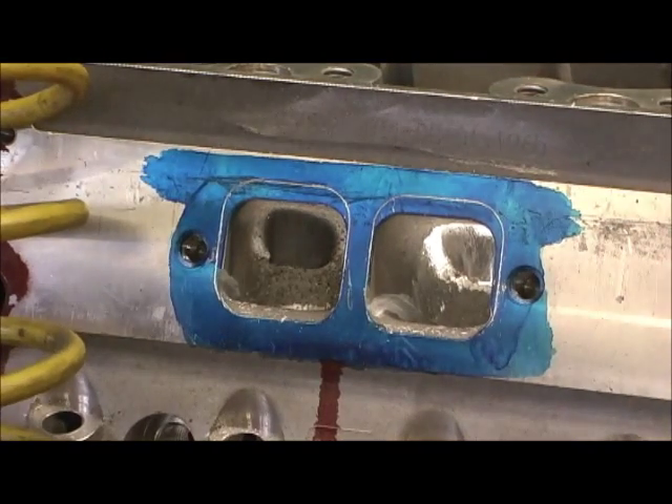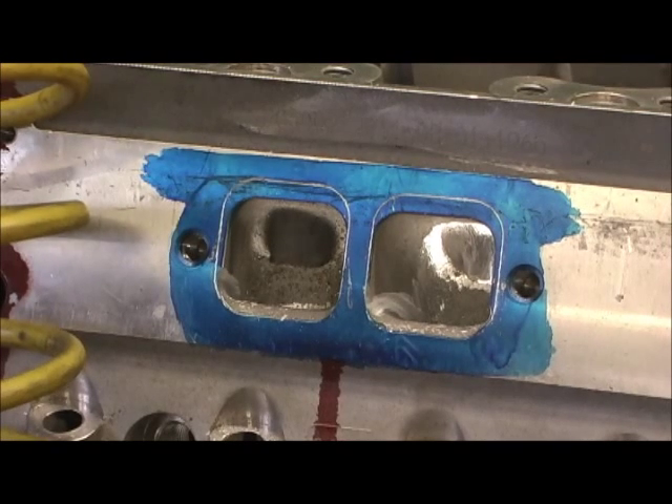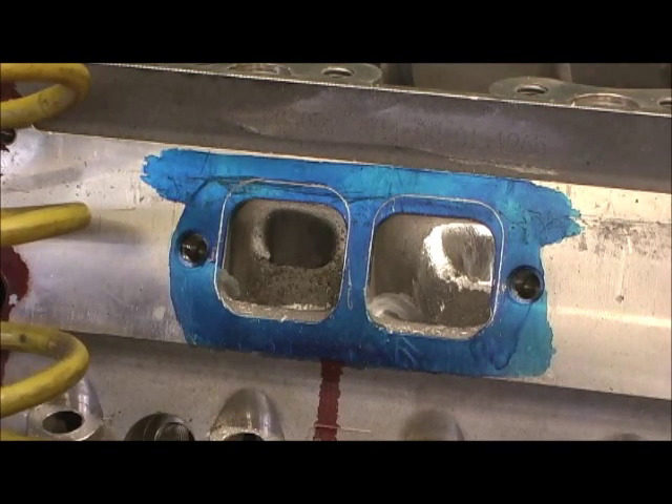I'm going to go ahead and hit the bottoms. You've seen how I laid it. Now I'm going to turn the head over and this is where the real fun is. There wasn't a lot to do except on the width on the bottoms. However, on the roof is a horse of a whole other color.